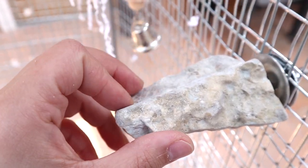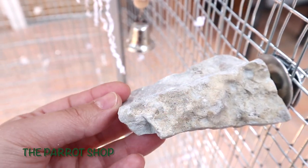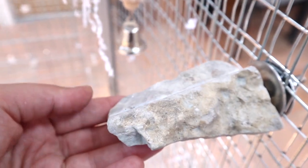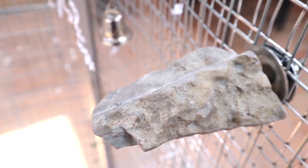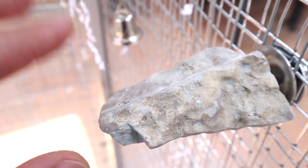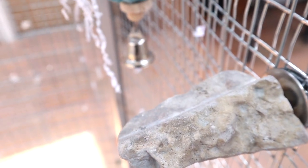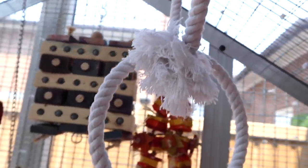This is from The Parrot Shop. It's not a toy — it's a perch — but it's so nice. I don't know many shops that carry this. If I'm not mistaken it's actual rock, it's real. I wish I could buy more of it.